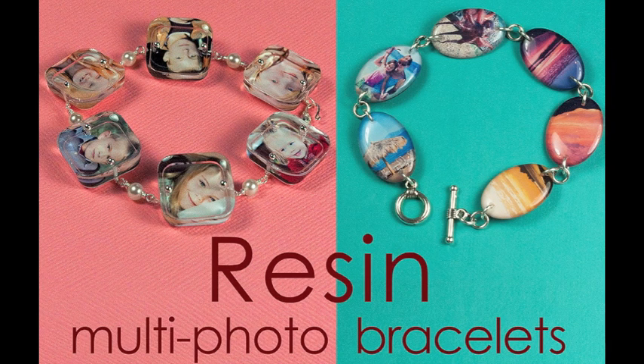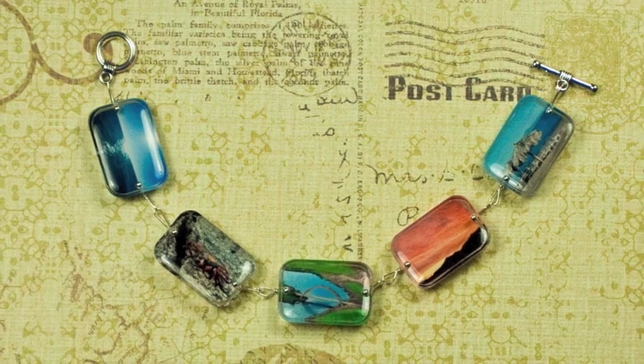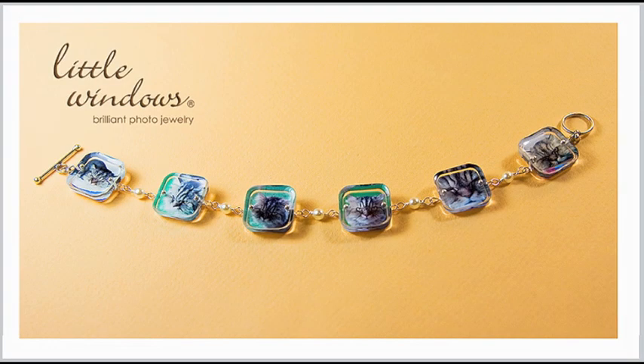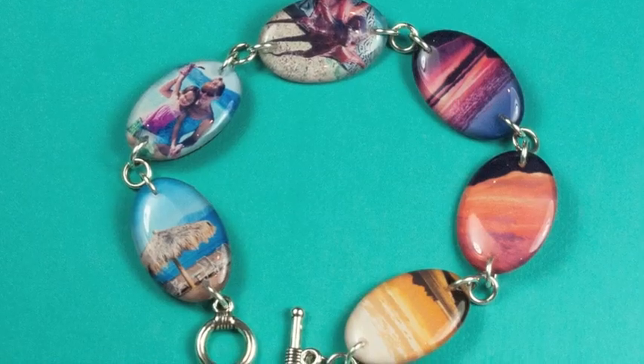Hi, this is Fran with Little Windows and I'm going to show you how to make a multi-photo bracelet using a couple of different techniques. We're going to try doming and casting.